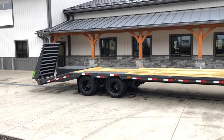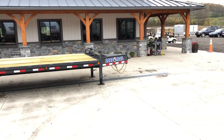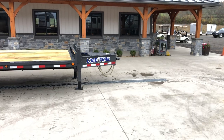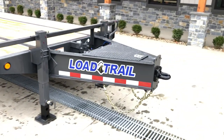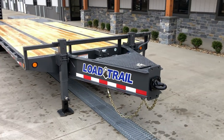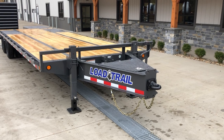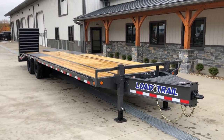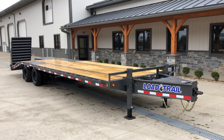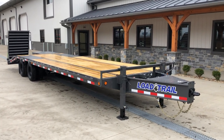We've also added the charcoal powder coat with the front integrated toolbox. Let's take a walk around the trailer and show you all the standard features as well as the options on this one. On Load Trail Tandem Duels, they use a 12 inch 19 foot pound I-beam frame standard. 19 foot pound used to be the industry standard — now we see some moving more to a 14 or 16 foot pound, but this still is a 19 foot pound beam.